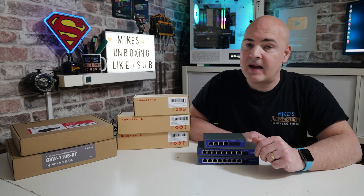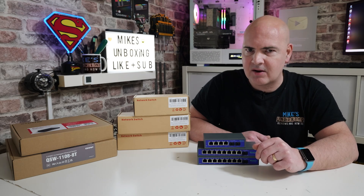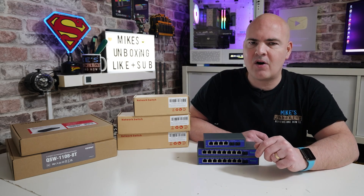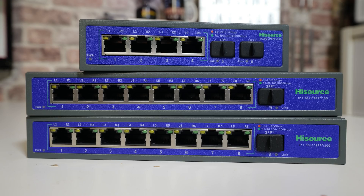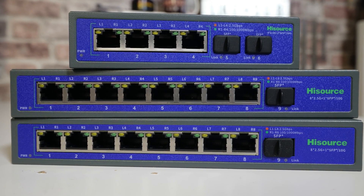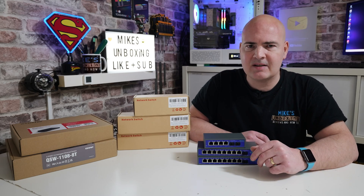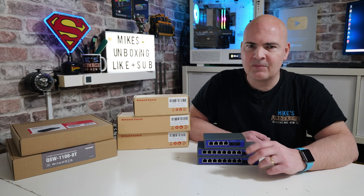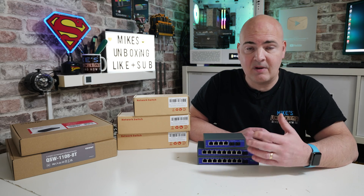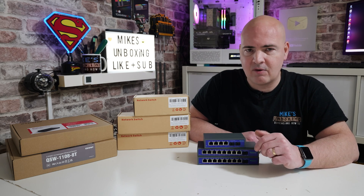Hi, this is Mike from Mike's Unboxing Reviews and How To. On today's video we're going to take a look at something which might be a little bit on the boring side, but potentially if you are getting more modern equipment in your home, especially for home networking, then 2.5 gigabit switches might be something you're looking into — or have looked into in the past, looked at the prices, and been shocked by how much it costs to implement 2.5 gigabit ethernet in your home.